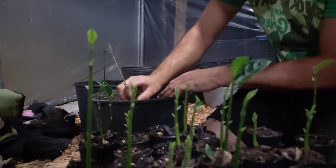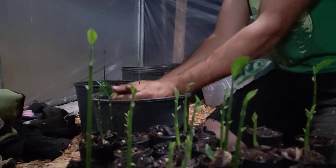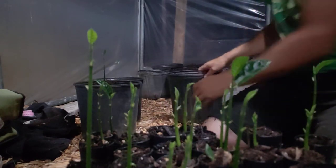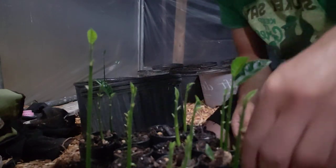Happy Easter! Happy Easter. Thank you Jesus for these seeds doing so good, man. So cool. I'm gonna set these out in the front yard, let them start growing.